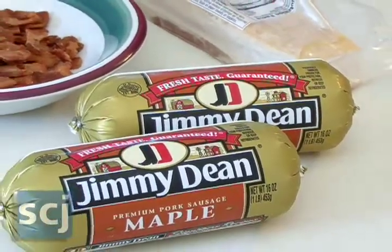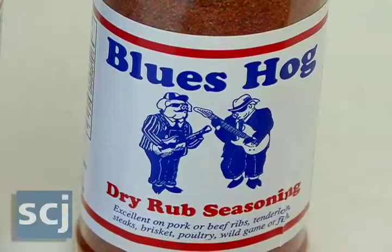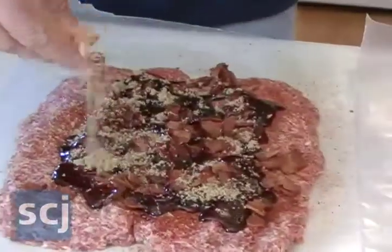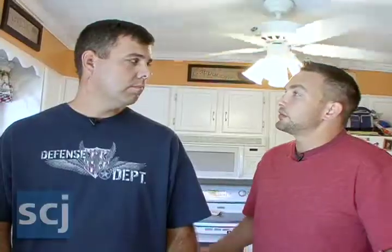Rob, what are the ingredients for a bacon explosion? Well, the main ones are bacon, sausage, bacon bits, your favorite rub, and favorite barbecue sauce. And just for a little added flavor, I like to sprinkle a little bit of brown sugar on the inside and on the outside.